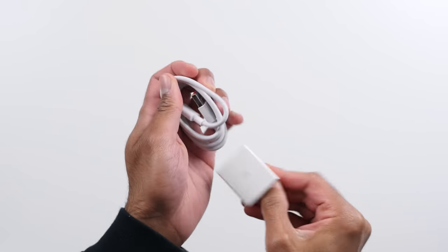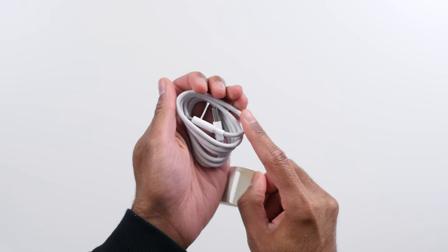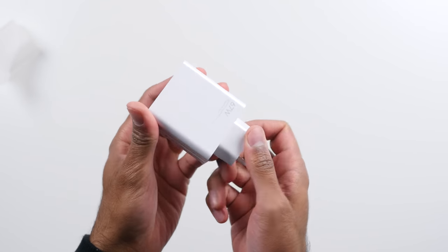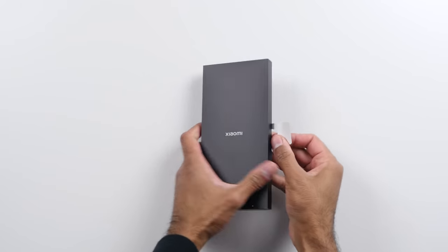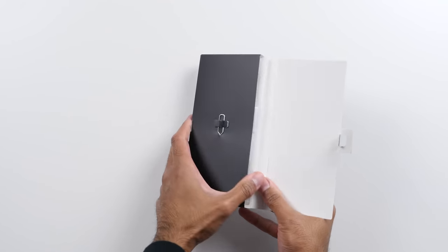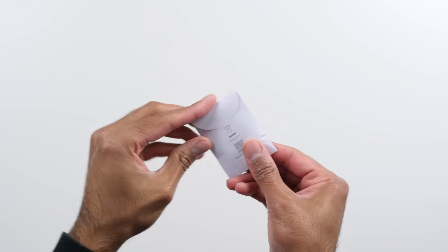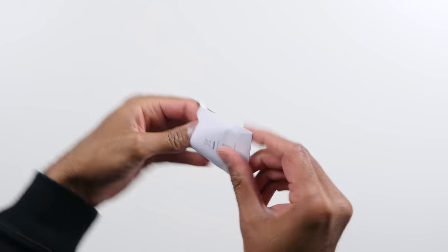Inside the box, as well as the device, you do get a USB Type-A to USB Type-C cable, a 67-watt charger included out of the box, as well as a SIM card tray tool, some paperwork, a clear case, and a USB Type-C to 3.5mm headphone adapter.